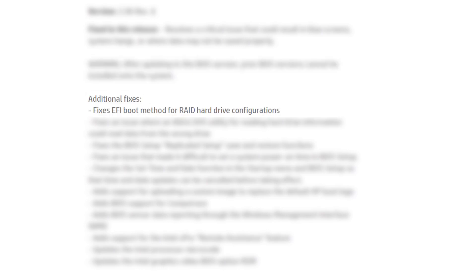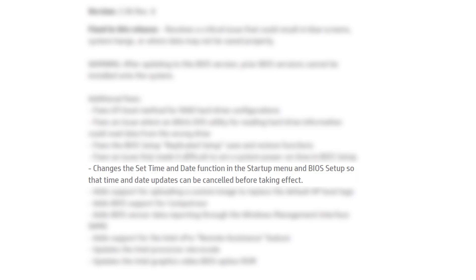Additional fixes. Fixes the FI boot method for RAID hard drive configurations. Fixes an issue where an Altarist OS utility for reading hard drive information could read data from the wrong drive. Fixes the BIOS setup replicated setup save and restore functions. Fixes an issue that made it difficult to set a system power on time in BIOS setup. Changes the set time and date function in the startup menu and BIOS setup so that time and date updates can be canceled before taking effect.